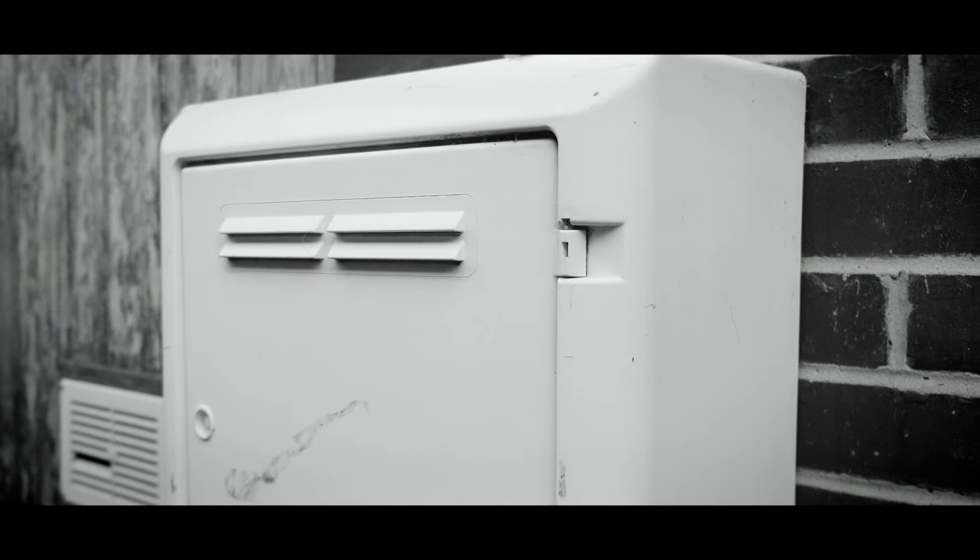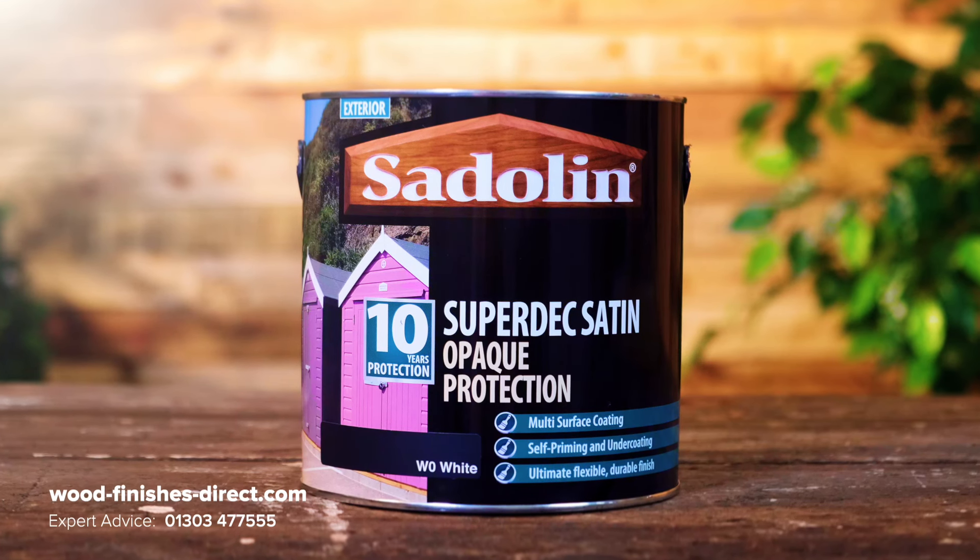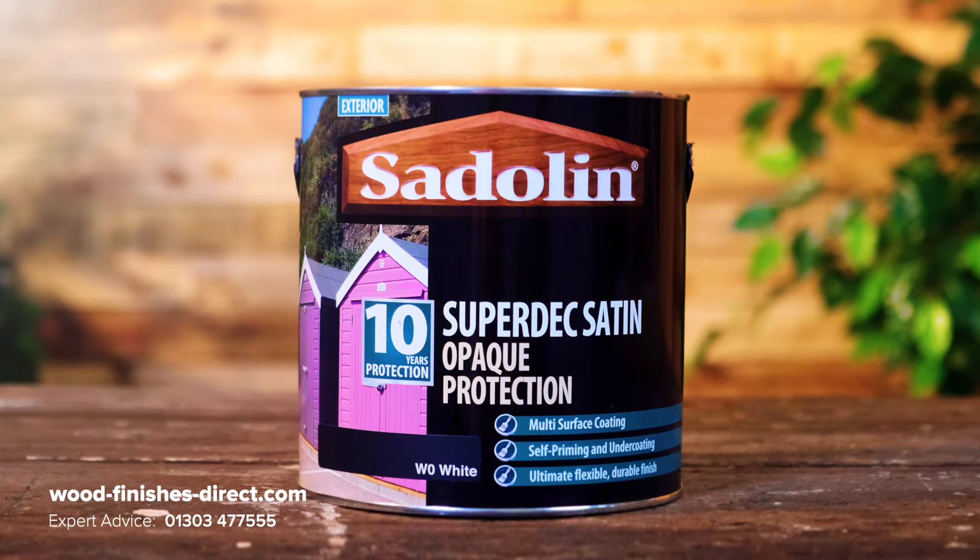We know what it's like: the ugly gas meter box, old UPVC windows you've tried to clean with kitchen spray, cladding you'd be clad to see the back of. There is, however, a tin of magic that can help them to look great again.